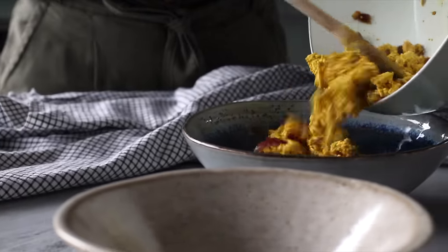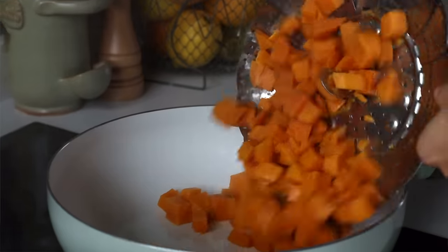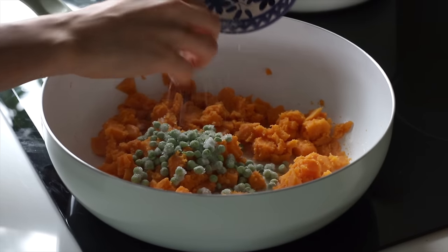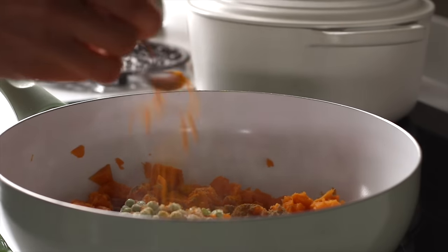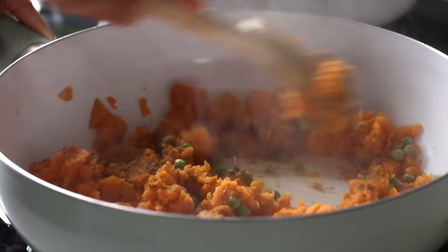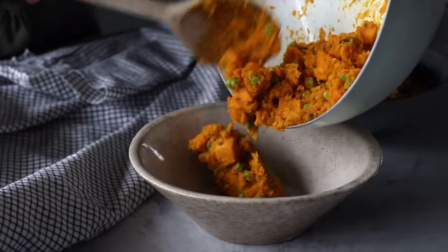We'll return the pan to the heat and add a bit more oil. By now the potatoes should be done cooking, so we're going to drain them and add them to the pan, stirring and mashing for a couple minutes before adding a quarter cup of fresh or frozen peas, and half a teaspoon each of ground cumin, ground coriander, turmeric powder, dried fenugreek leaves, and a pinch of salt and pepper. All of these spices are optional, so just use whichever ones you have on hand, give it a stir, cook it for a couple minutes, and then remove it from the heat as well.